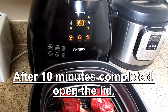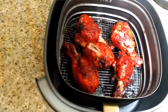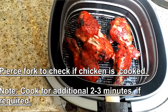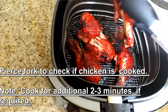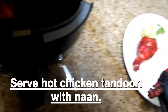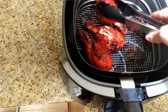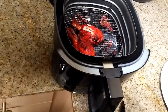After 10 minutes are completed, pull out the basket and make sure your chicken is fully cooked. If not, cook it an additional 2 to 3 minutes. Serve hot chicken with rice, naan, or any type of raita.